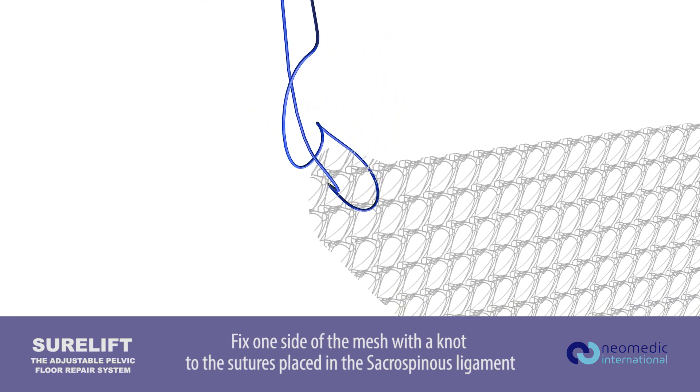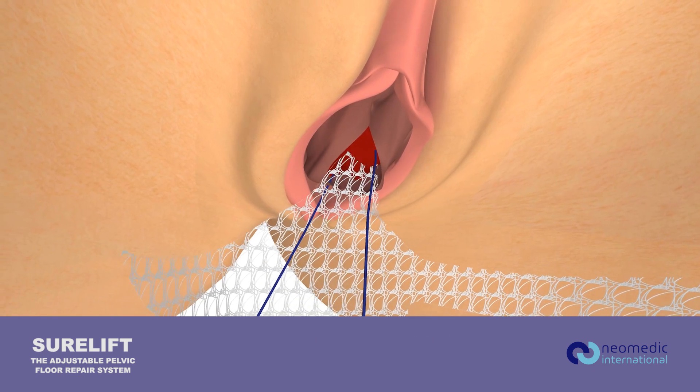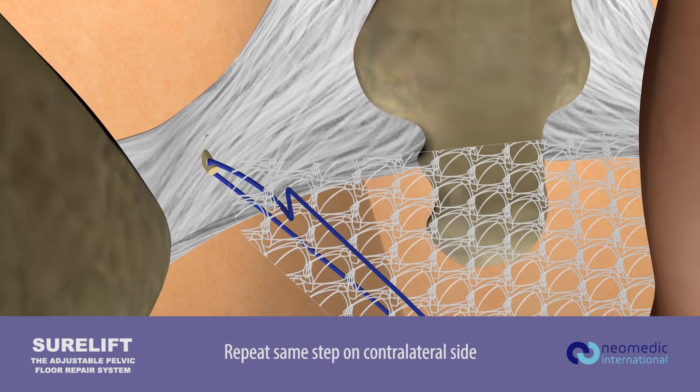Fix one side of the mesh with a knot to the sutures placed in the sacrospinous ligament. Insert the mesh towards the anchor with the pulley system. Repeat the same steps on the contralateral side.